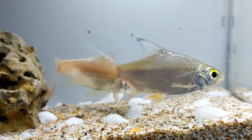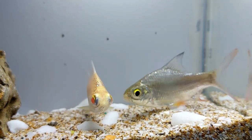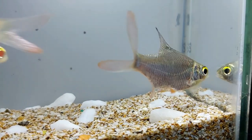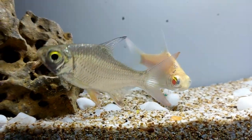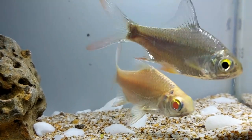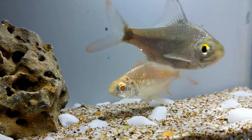Tinfoil barbs prefer strong currents, and this should be simulated in their tank, along with a sound filtration system to keep the water moving and well aerated. Tinfoil barbs are active swimmers and have a powerful jump. They can be skittish and have been known to jump out of tanks, so the tank will need a heavy, tightly fitting cover to prevent the fish from escaping.